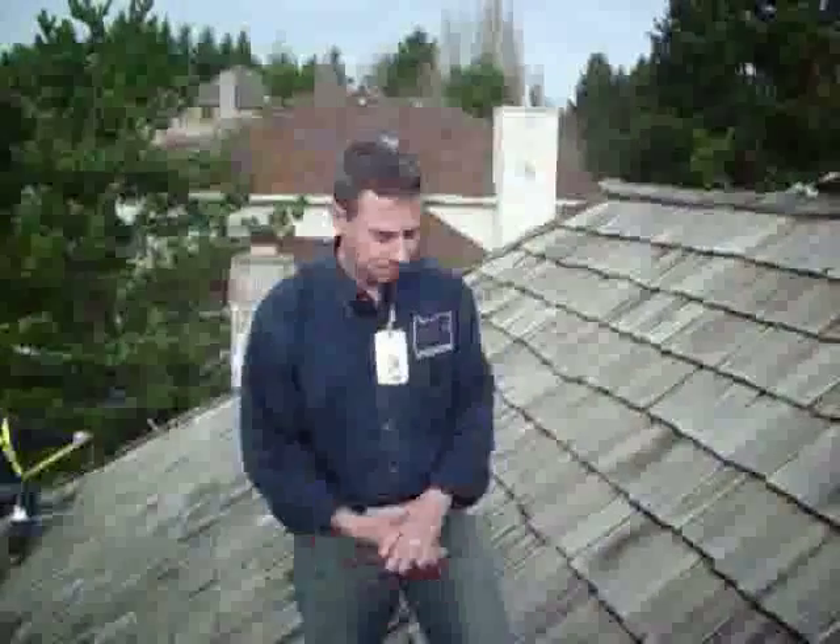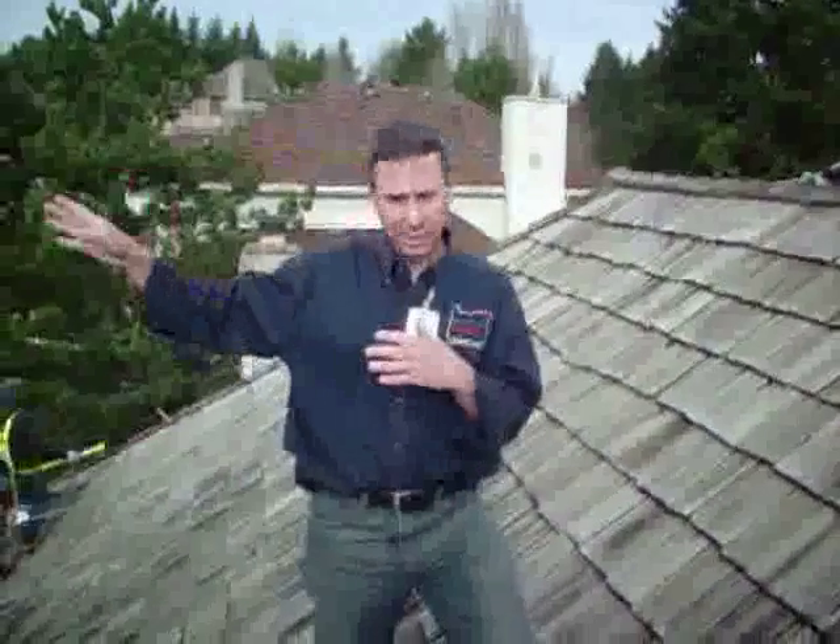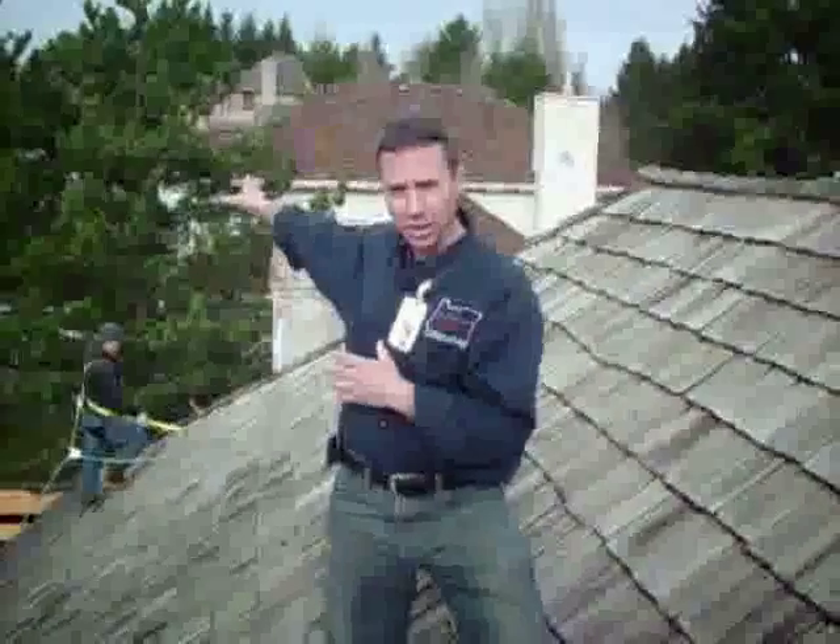So now we're up on the roof. The west side is facing this way, and that's obviously our north side heading that way.